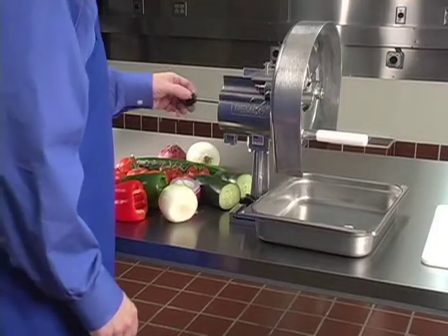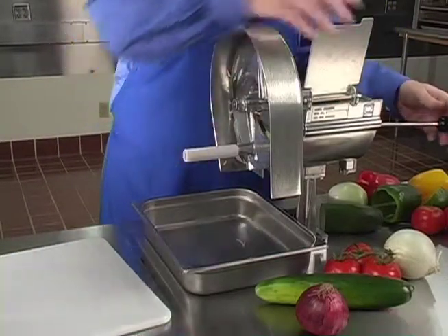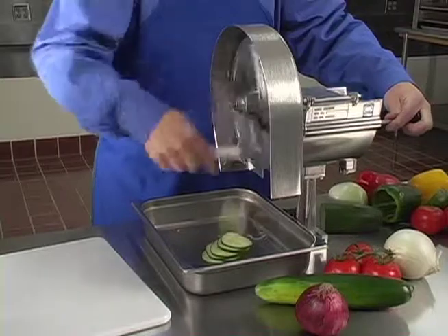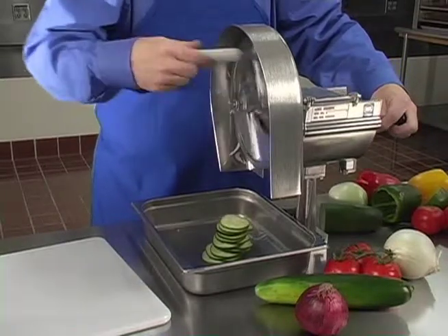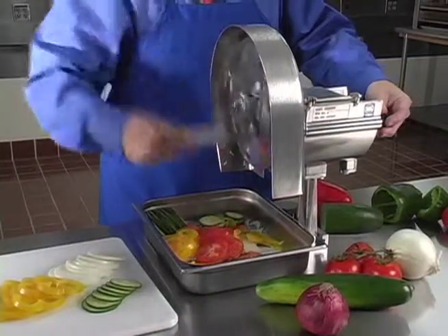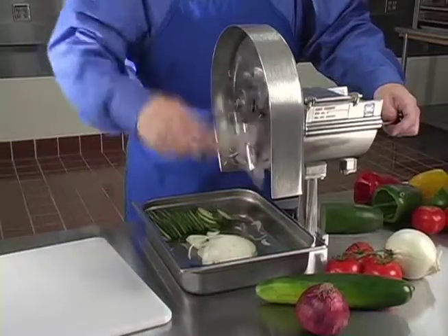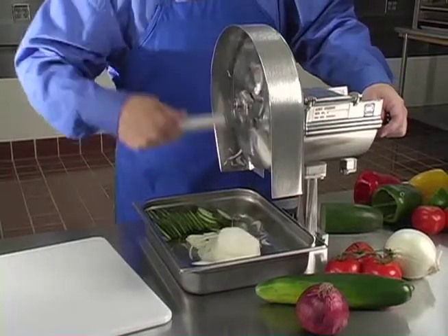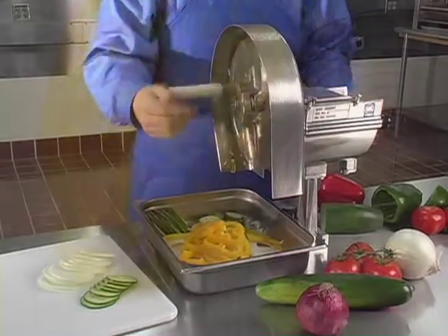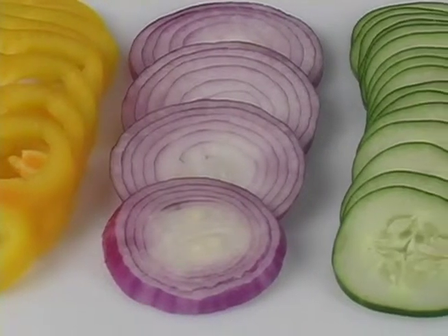Now pull out the pusher handle, raise the cover plate, and place your produce into the trough. Close the cover plate and gently push on the pusher handle knob while turning the handle on the rotary cutting unit in a clockwise direction. You may want to turn the handle about a quarter turn counter-clockwise before turning in the cutting direction. This will permit a running start as the blade makes its first cut. Maintain uniform pressure on the pusher handle — heavy pressure is unnecessary and will not improve the slicing or shredding action. As you can see, it is very fast and easy to achieve very uniform slices with clean-cut edges.